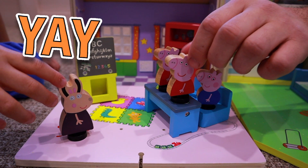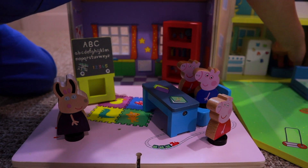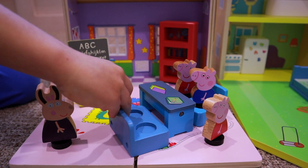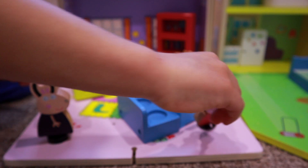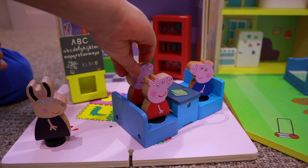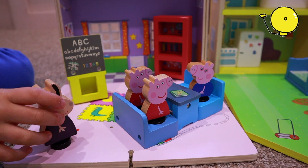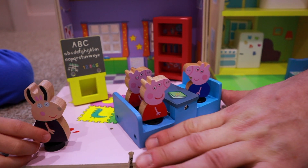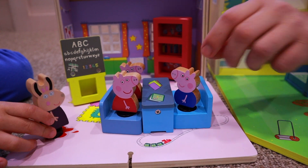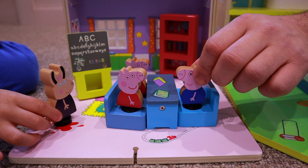Ok, off the table, children. Come on — this one for me, this one for me. Come on Peppa, I'm sitting here. Ok! It's time for lunch, children. Let's sit outside. Thank you for bringing the extra chair, Peppa number two.